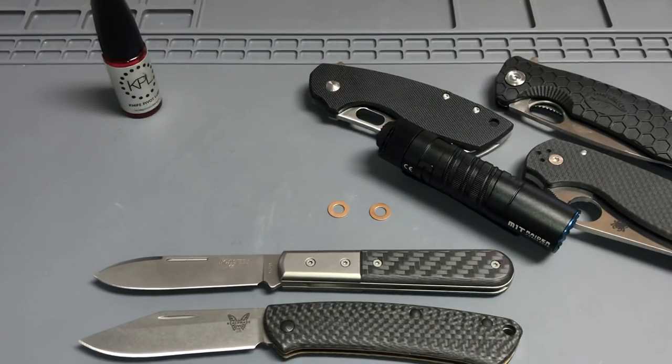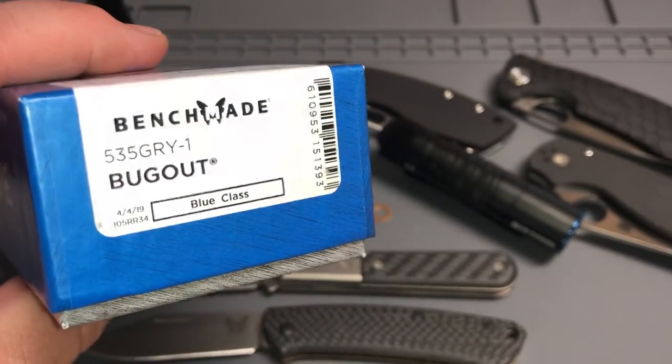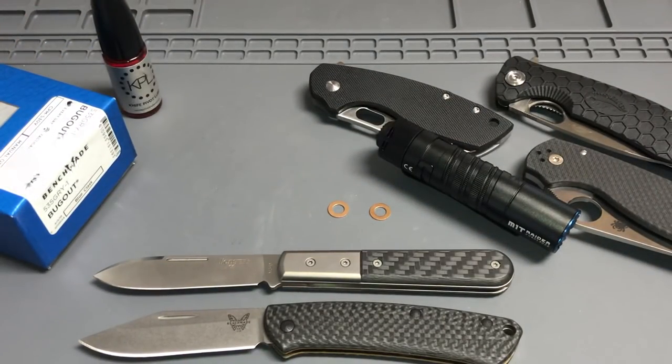Don't forget about my subscriber giveaways. I already have my 2,500 subscriber giveaway going — I got the GRY-1 bug out on the list, and more things are being added every day. Got some really cool stuff, so I'll put a link down below. If you're new to the channel, hit subscribe and hit that little bell so you get notifications.